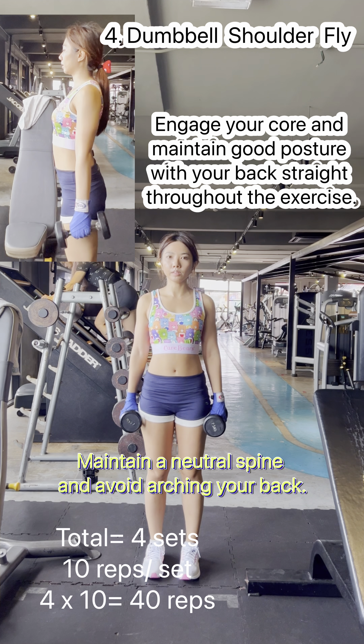Begin by sitting on a bench with your back straight and your feet planted firmly on the floor. Hold a dumbbell in each hand, letting your arms hang straight down by your sides. This is your starting position. Exhale and slowly curl the dumbbells outward while simultaneously rotating your palms to face your shoulders.